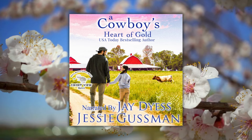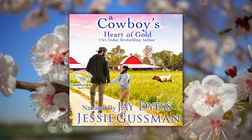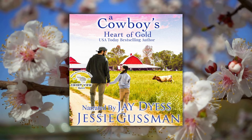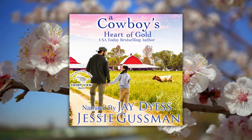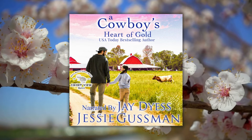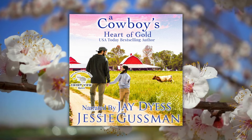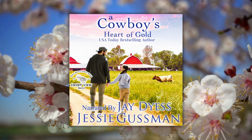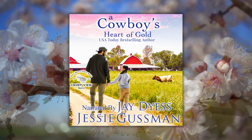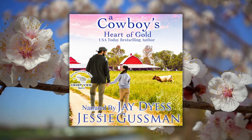Her piglets were out. Claudia Clybourne blinked in disbelief from the driver's seat of the old farm truck she had been driving down the main street of Sweetwater, North Dakota. How had that happened? Maybe they weren't her piglets, but a glance in the side mirror confirmed that the end gate of her trailer swung wide open.